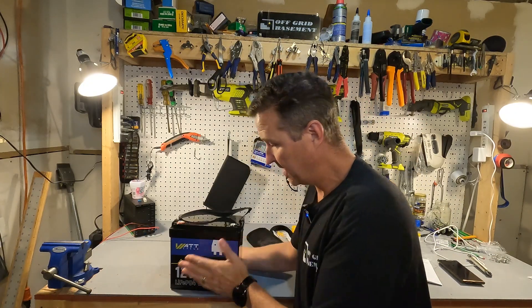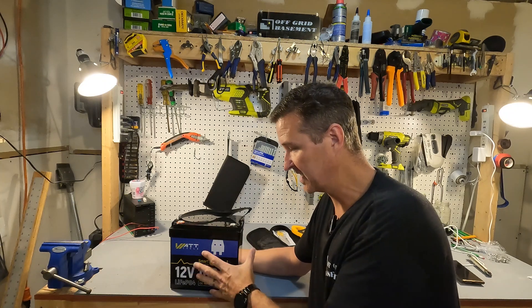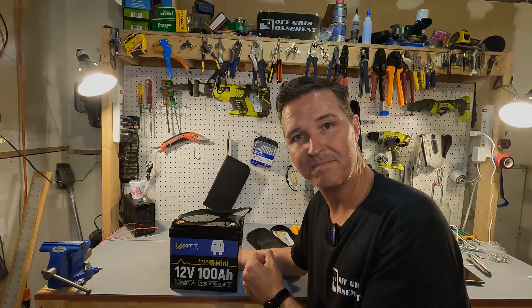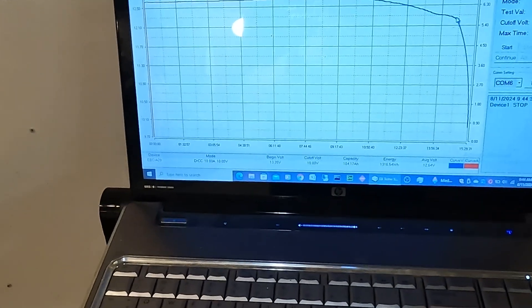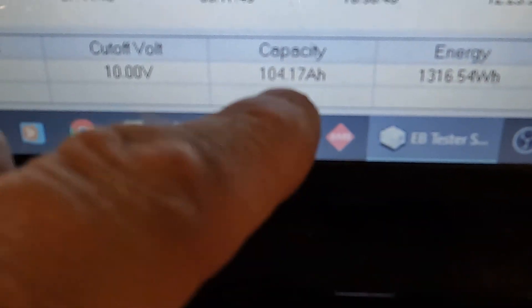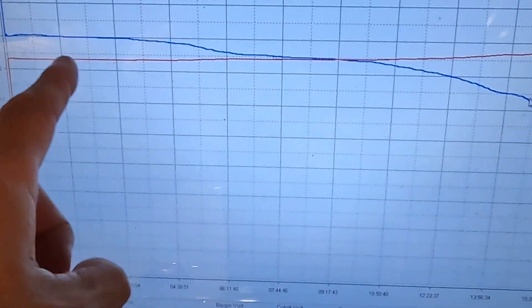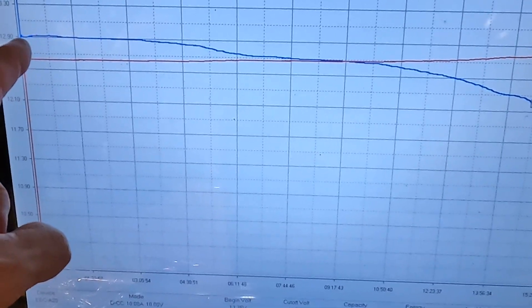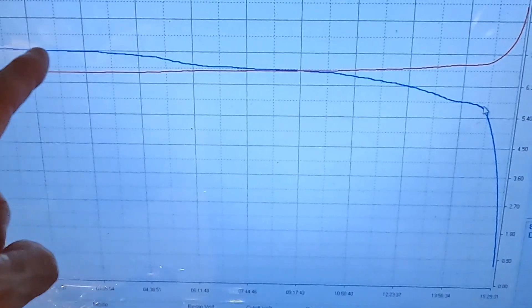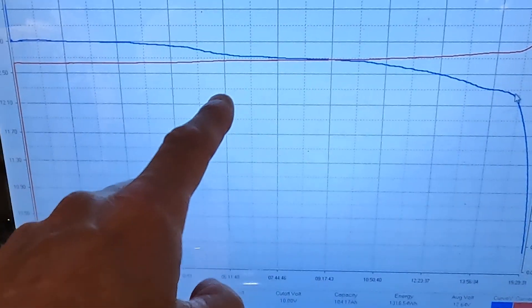I'm going to charge the battery to 100 percent and then do a capacity test to make sure this little tiny battery actually has 100 amp hours packed into it. The capacity test is done for the WattCycle 12 volt mini smart battery, and check out the total capacity: 104.17 amp hours. That is perfect. Looking at the discharge graph, it starts at about 12.9 volts and gets down to about 12 volts — so you're only looking at about 1 volt difference across 95 percent of the full capacity.